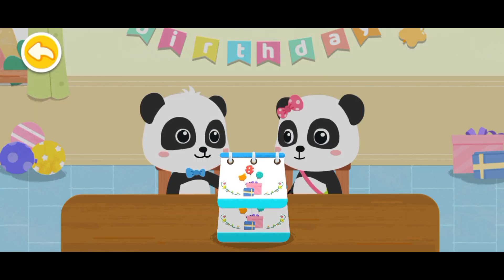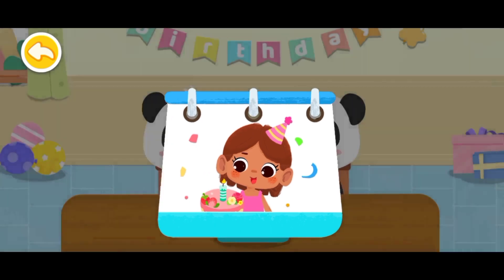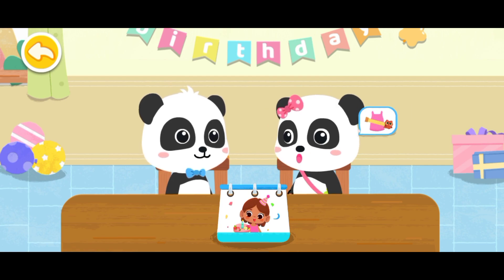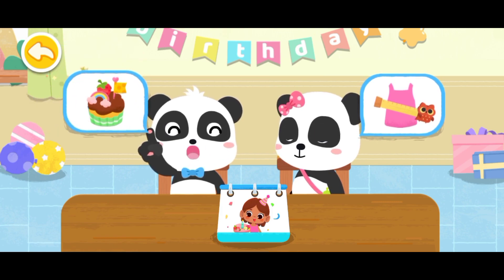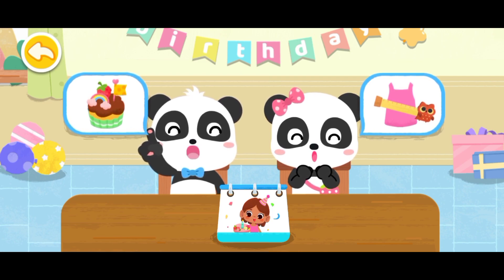Hi! Today is our little friend's birthday! Let's prepare a birthday gift! I'd like to design a new style for our birthday friend! I'll make a birthday cake for our friend! Let's prepare a surprise Christmas birthday party!